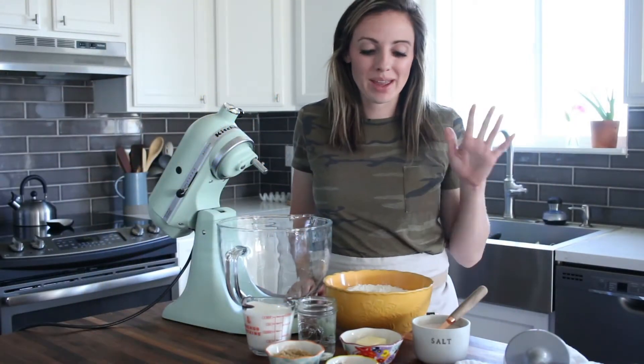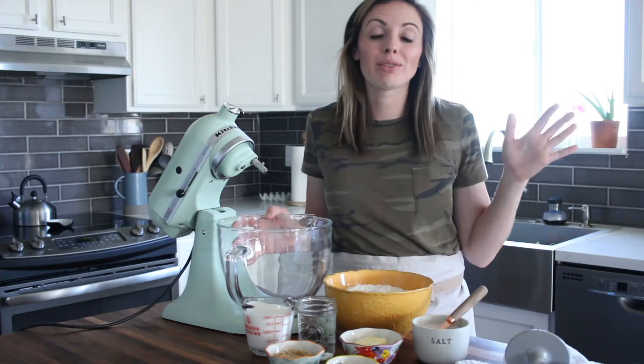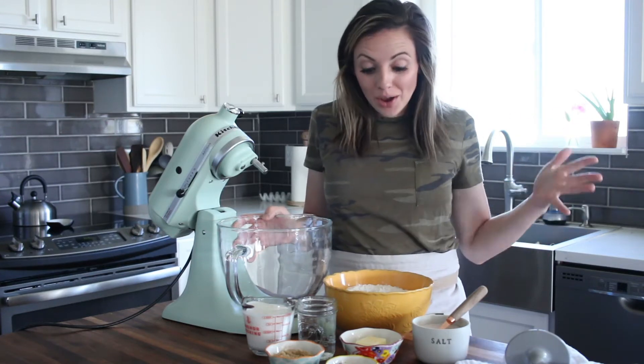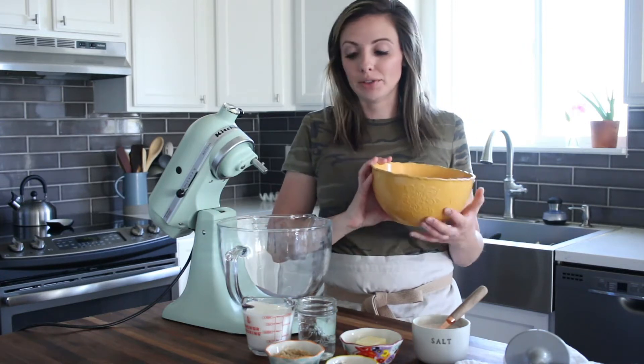Today in the kitchen we're going to make homemade soft pretzel bites. I love getting these when we run errands and go to the mall, but I haven't been able to get them lately. So I made my own recipe and everybody is loving it, so I wanted to do a little how-to video.